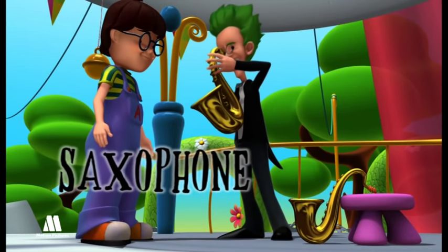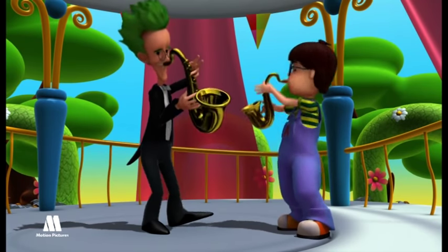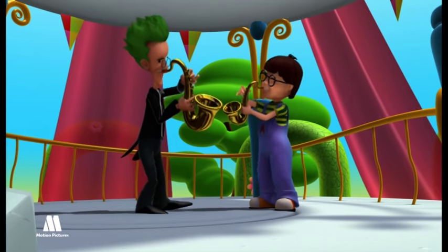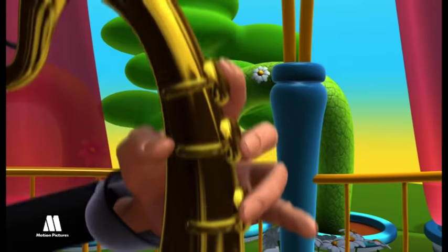Saxophone. It is usually made of brass and has the shape of a letter S. A sound is produced when the saxophonist blows through the mouthpiece, which has a small reed attached to it, which vibrates.